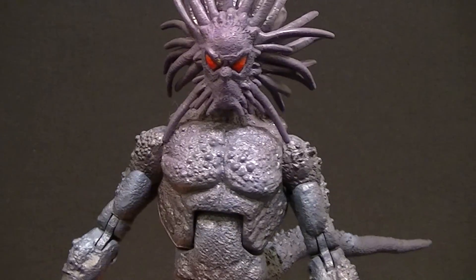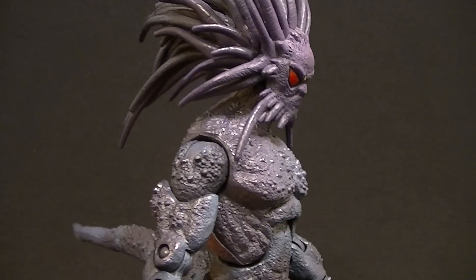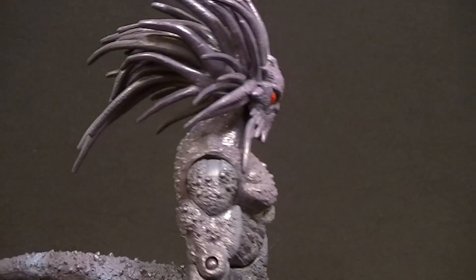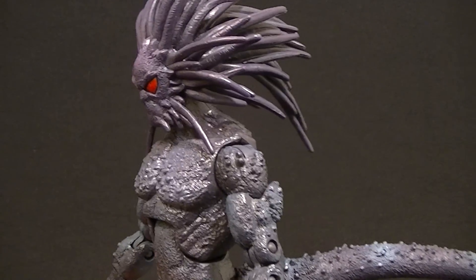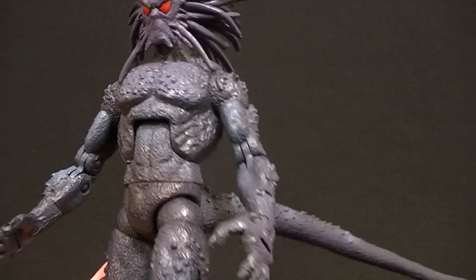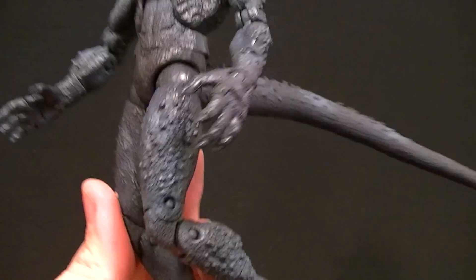The only way they could make it better, I think, is if they give him that bulkier look like the custom I made — and just about everybody else has made — using the Venom body. It looks much better, I think, but still, this is not bad. It's a completely unique sculpt to my knowledge; I don't think any other figure uses any of this, and it's a decent size too.